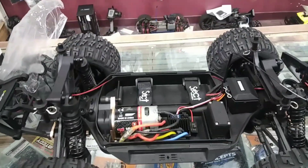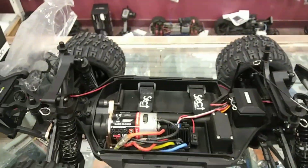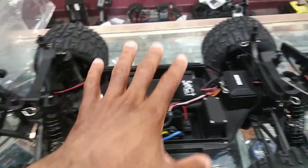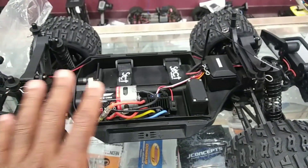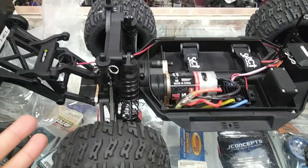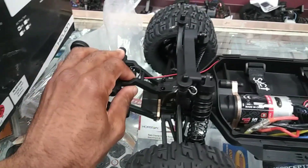I got the body off real quick. I'll probably be reinforcing the body at least where those body mount holes are, because that's a weak point on most 10 scale trucks that have holes in the back. This does come with a shroud or cover to protect the inside of the chassis and keep dirt out, which is good. The inside kind of looks similar to a Stampede 4x4 in a way. This is the brushed version — it doesn't come with adjustable turnbuckles, which was a surprise to me. Those two screws from the back are for the wheelie bar.